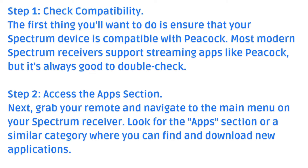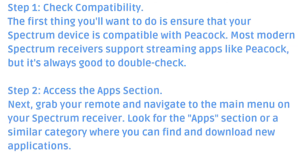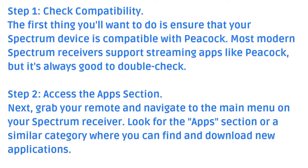Step 1: Check compatibility. The first thing you want to do is ensure that your Spectrum device is compatible with Peacock. Most modern Spectrum receivers support streaming apps like Peacock, but it's always good to double check.